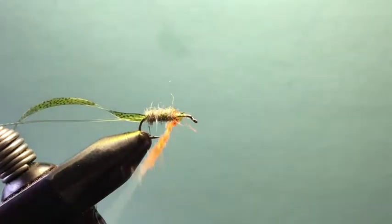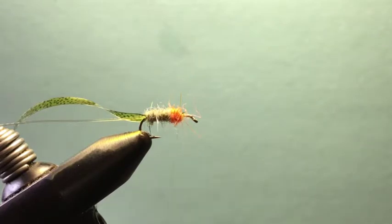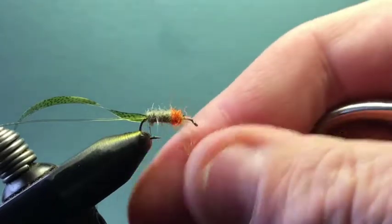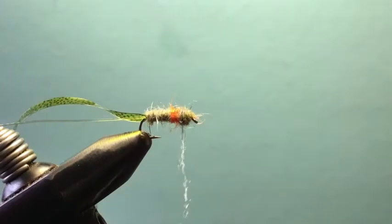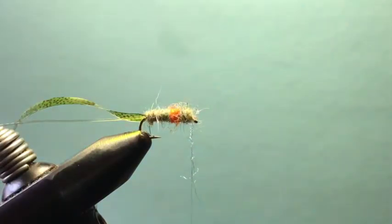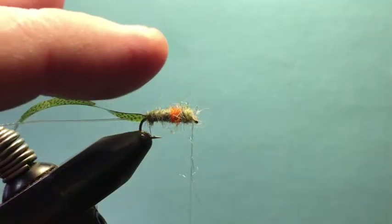I dub on just a little hot spot collar — nothing real big, just enough to look good. Then I come back in with the Sow-Scud dubbing again and complete the dubbing portion of the fly, just enough to finish out without building up the head too much. I start a little smaller at the back and move to a little bulkier at the front, mirroring the naturals which are bulkier near the head where the eyes are.